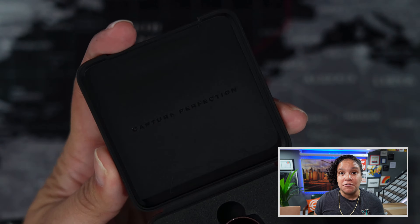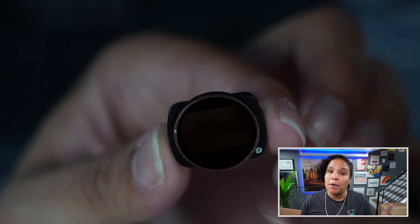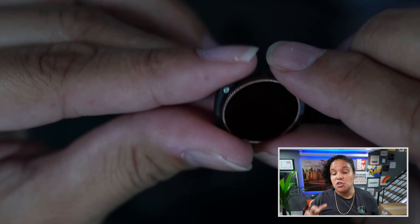I did purchase the expansion kit and the ND filters from DJI — I had bought those from B&H — and I also got the expansion adapter, which I'll show you later in the video. But I canceled the ND filters because I saw that Polar Pro had their ND filters on their site for the Osmo Pocket 3. They have the regular ND filters and the ND filter plus CPLs, which is what I got. I was super excited because I purchased these with their 20% off pre-order special.